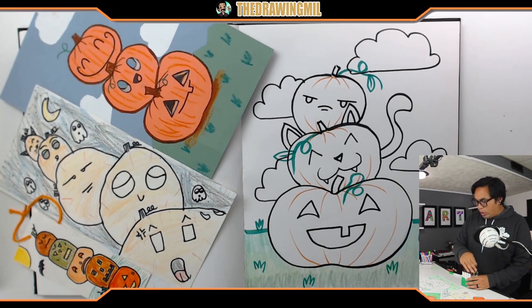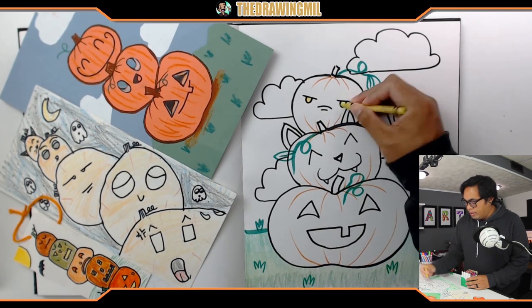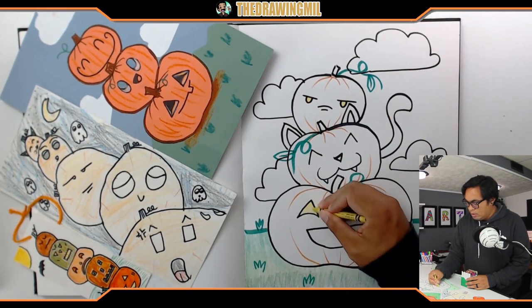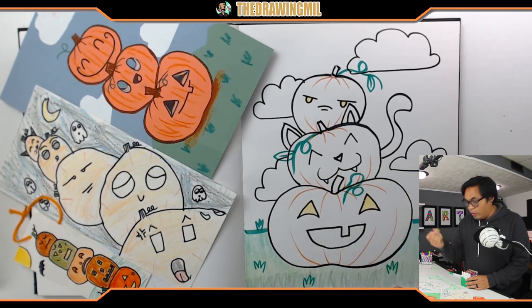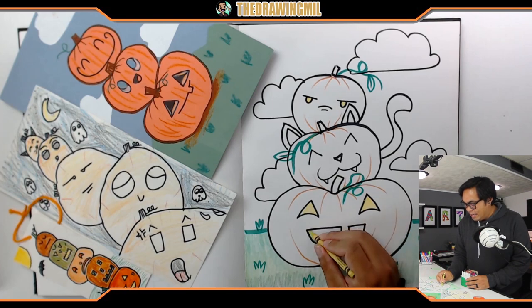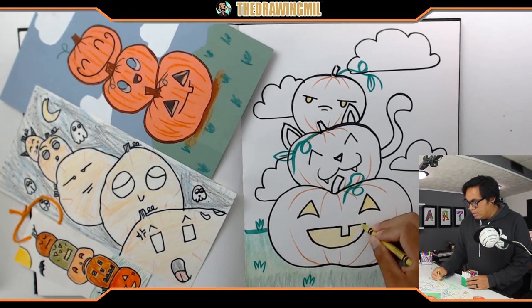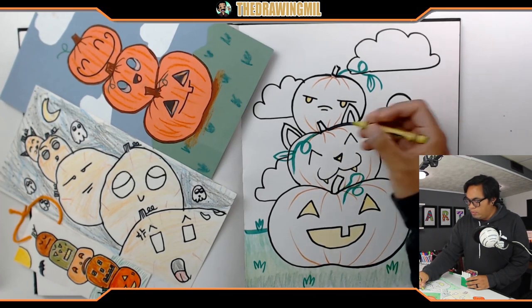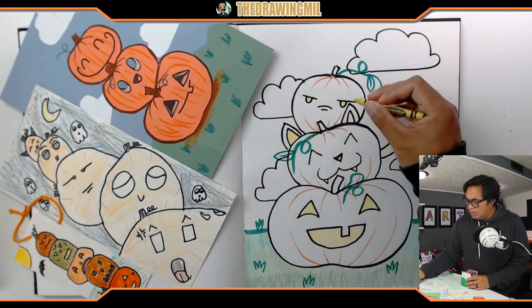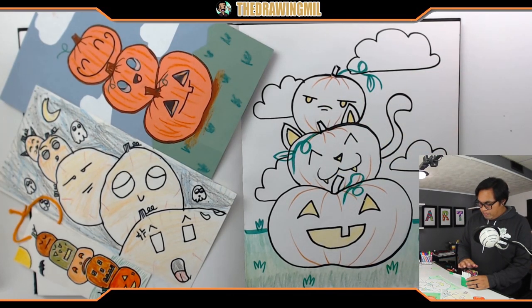Why don't I make all the insides of the pumpkins yellow to give them more of a glow? This color is called green yellow - gives it more of a spooky look. It's a little bit of yellow but not quite yellow. Those are the only spots I can find for the yellow to go.